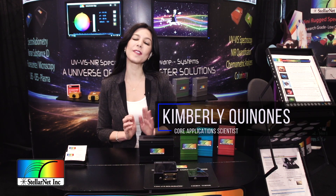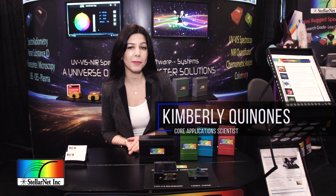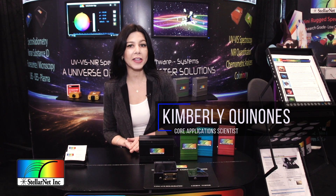Hello there, I'm Kimberly with StellarNet spectrometers. We make UV-Vis and near-infrared spectrometers. They're all field portable, rugged, and miniature — you can take them out into the lab or out in the field.